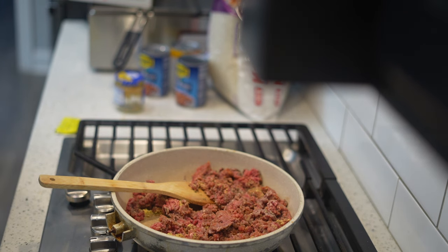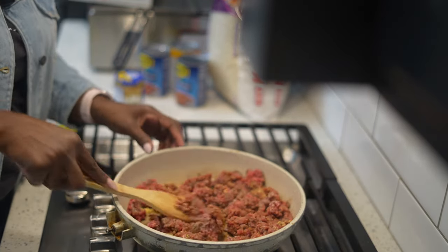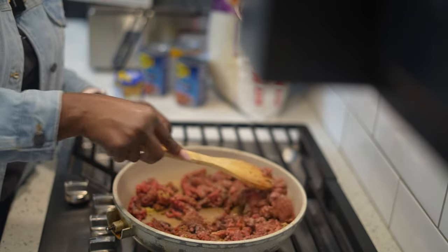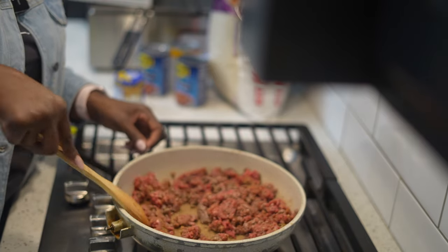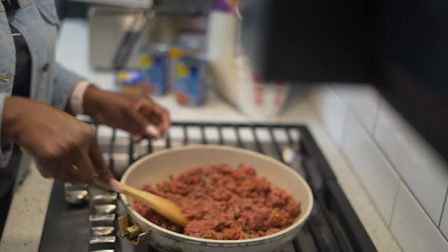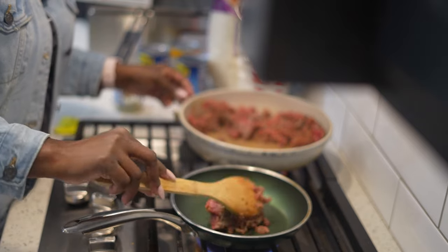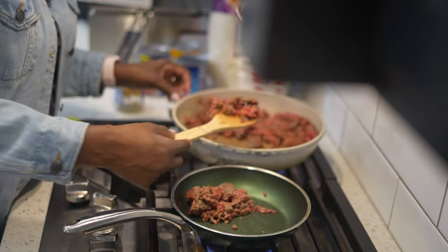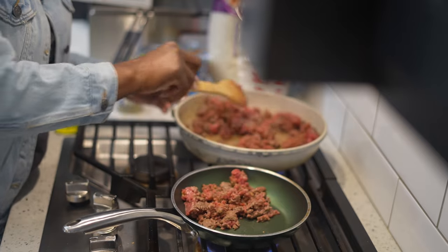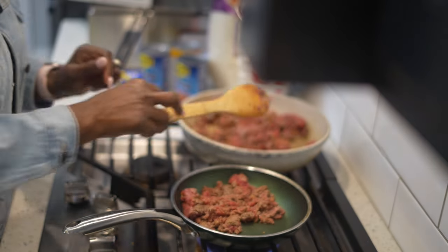I'm actually going to split this in half, because what I'm about to do to my portion, my husband is not going to like. He's going to be like, why did you put this stuff in my stuff? So his portion is cooking on the side on medium to low heat. My family eats the same thing most of the time, it's just seasoned a little differently because I like certain vegetables that my family does not eat. So I'm cooking his portion on the side and here is my portion of protein.